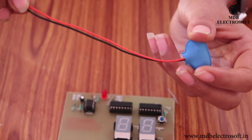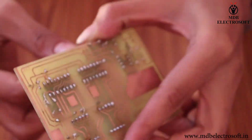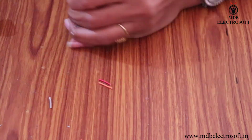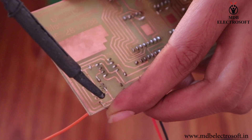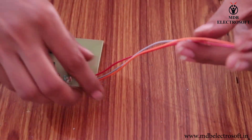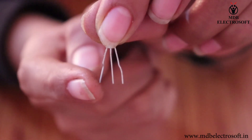Take three wires. Remove the insulation with the help of a cutter as shown in this video. Twist the wire, dip it into the flux, and mount the wire on the image of the connector here. Bend the wire, perform the soldering, and cut off the extra wire. Similarly, connect the two remaining wires. Now take a Hall effect sensor — it has three terminals.